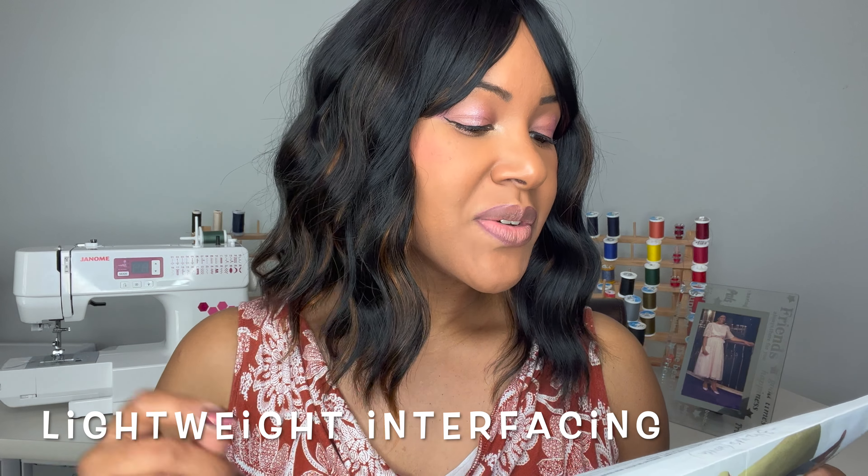Also for sewing up this jacket, you are going to need some interfacing — two and an eighth yards of 20-to-25-inch lightweight fusible interfacing. I was on Instagram in my stories talking about all the interfacing that had to be done. I don't like interfacing. There are a few parts of sewing that I could do without, and interfacing is one of them. I love the results — the thickness, the stiffness of the fabric, the dimensions — but the actual act of interfacing, not so much a fan. Let me know down below in the comments: do you like interfacing, or could you pass on interfacing?